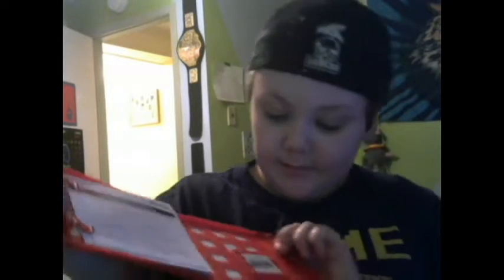Who cares about that packaging? All we care about is this actual game. And now we can open it up. The game is inside. I'll take it out so you can get a closer look at it.